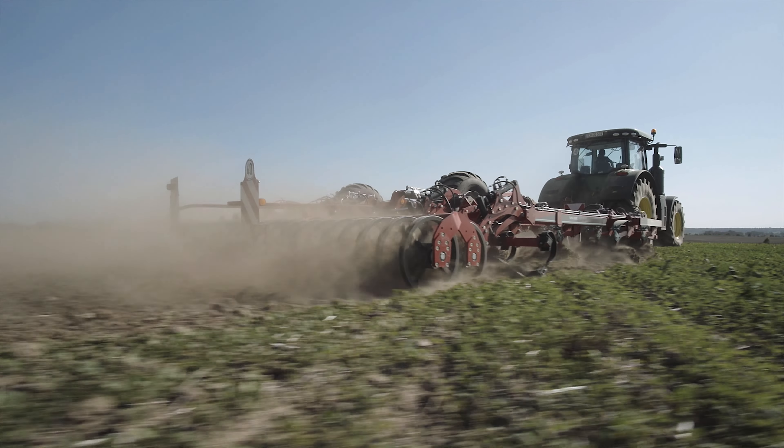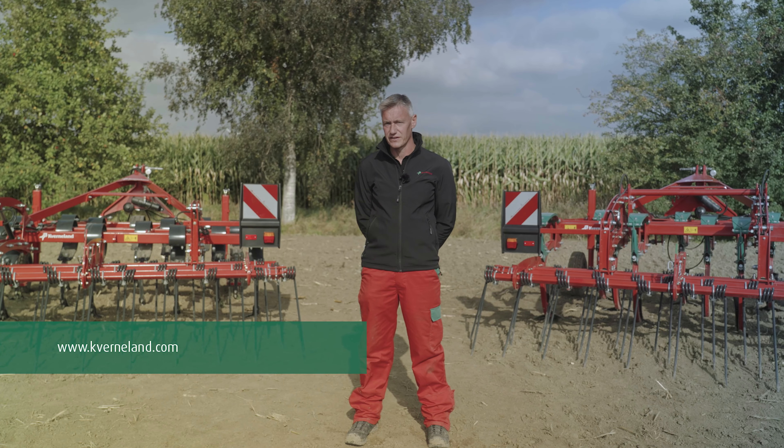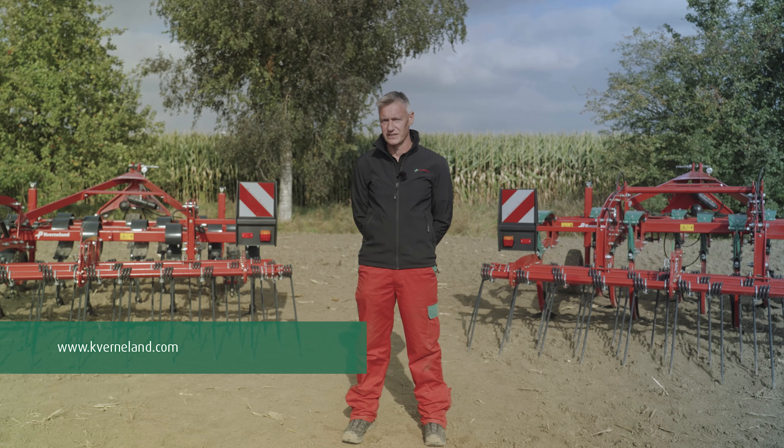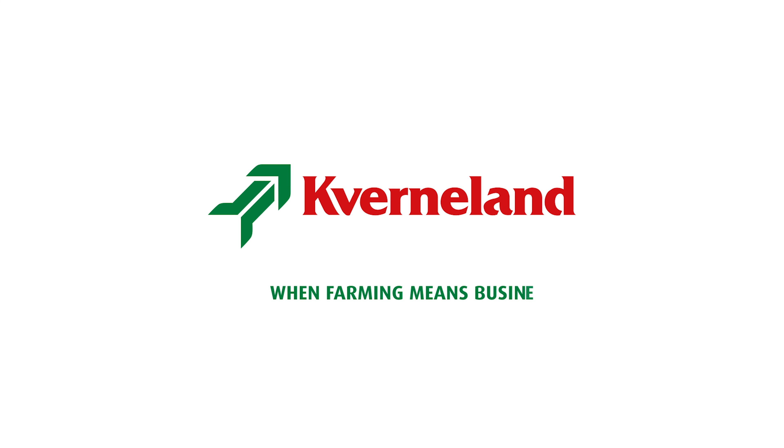With a wide range of rollers we can suit any soil types and conditions. Thanks for your attention. For any further details please visit the Cavernland website or contact your local dealer.